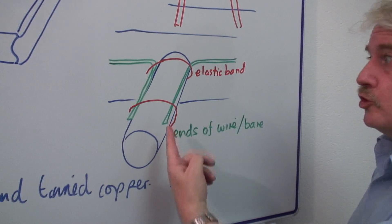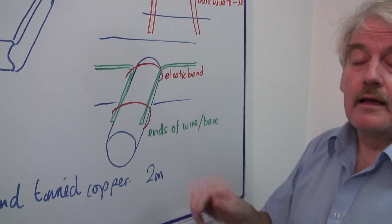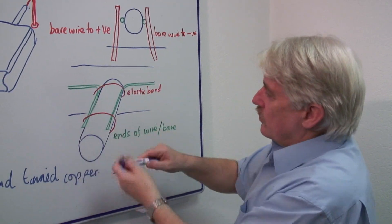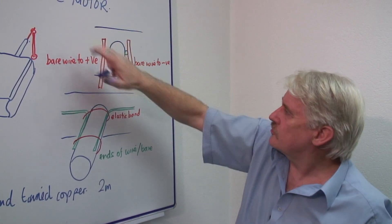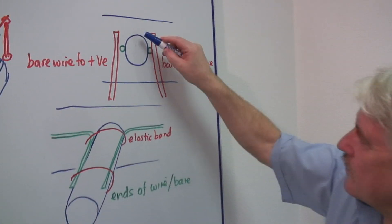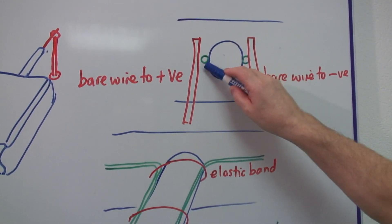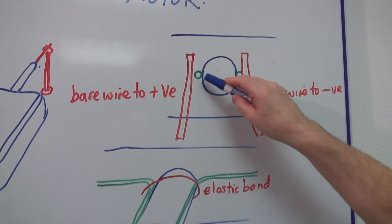Now if this is a metal tube, you must cover it with an insulator, something like adhesive tape. Then you secure the two ends. There's the coil in that direction, the tube coming through. And you can see the two pieces of wire at the end are exactly opposite here — that's exactly where they must be.